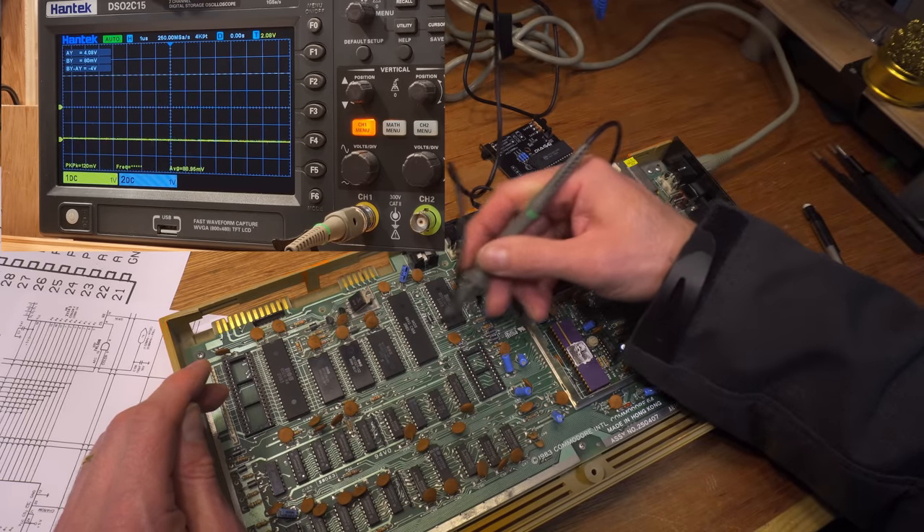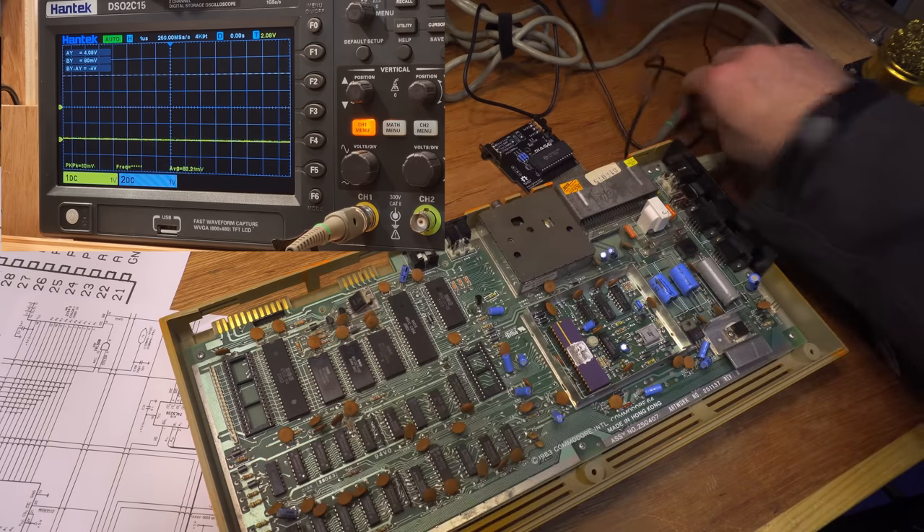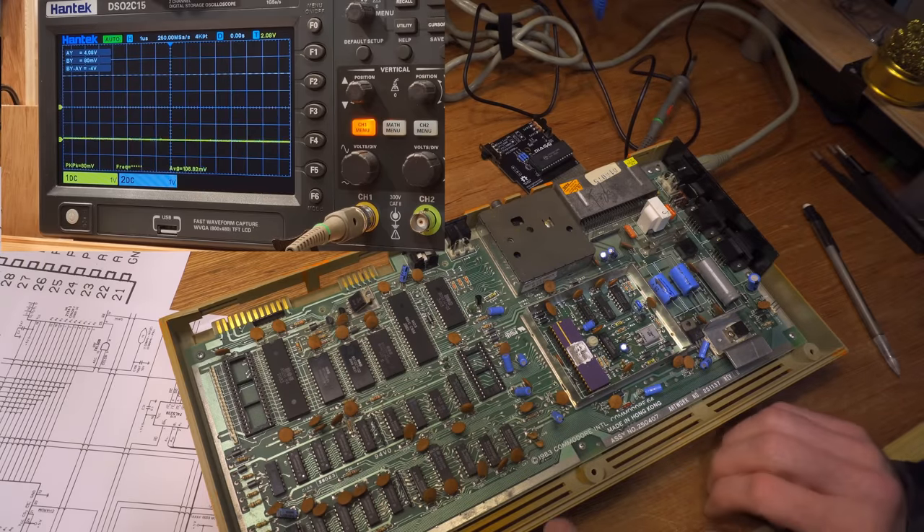I'm not so sure now — it might be the CPU. In the order of things that might go wrong, the CPU is quite high up on the list, just behind the PLA and the MT RAM.